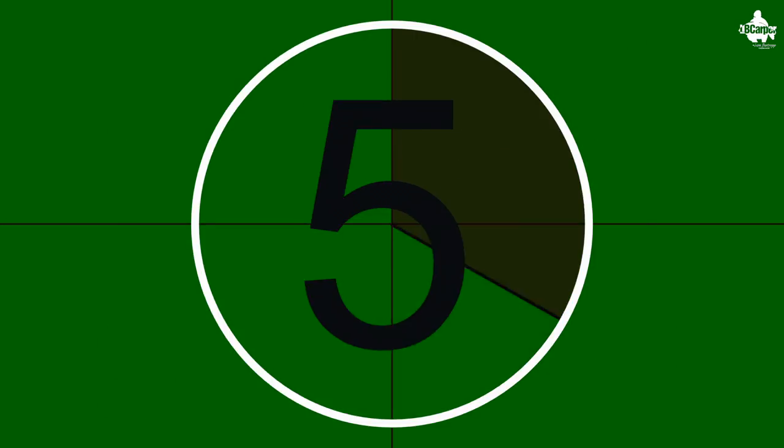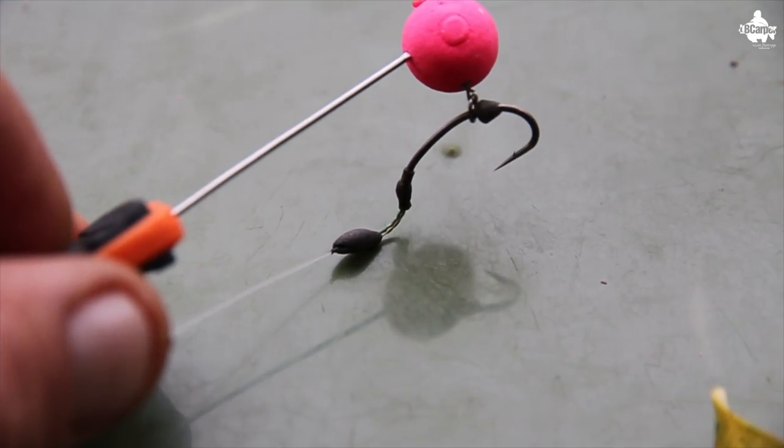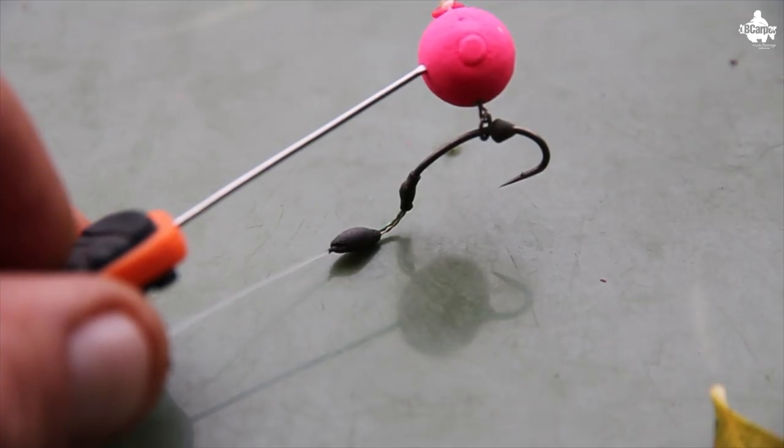Tip one. As a starting point in any lake that I'm using pop-ups, I always like to critically balance them with the use of putty. This helps when the fish take your bait into its mouth — it flies up a lot quicker into the back of the mouth and gives you more chance for that hook to grab hold.